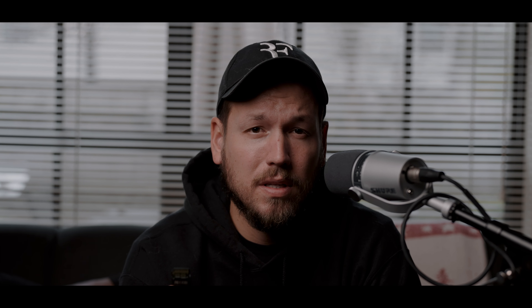For my Sony a7 IV, I have the ProGrade cards — the 256 gigabyte version with 300 megabytes per second read and 250 megabytes per second write. It's a V90, which allows me to do the maximum recordings the camera allows, including 24 and 60 frames at the highest bitrate. I was researching whether I really needed CFexpress Type-A cards, since I already have those for my a7S III.